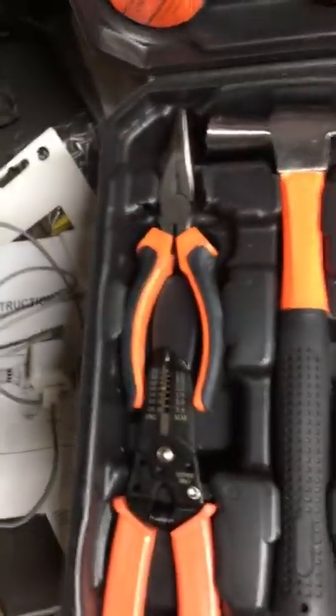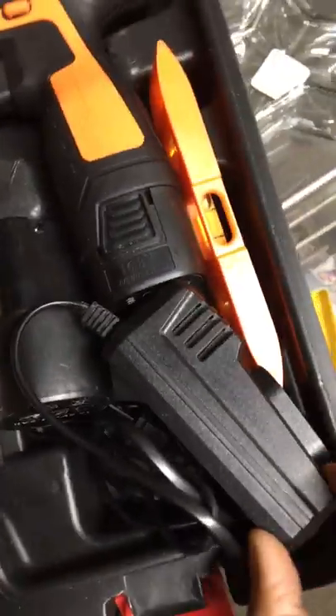You also get some more pliers, some wall anchors, and the charger.